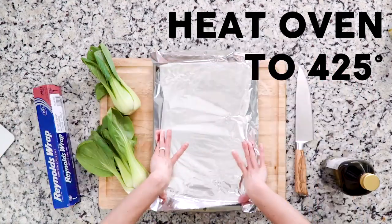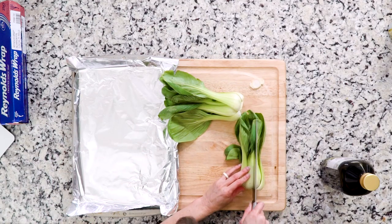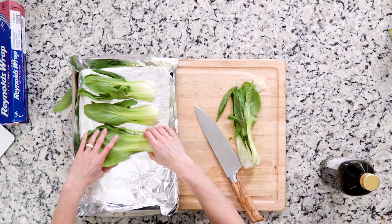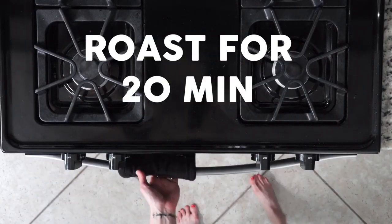Begin by heating the oven to 425°F and line a baking sheet with foil. Cut the ends off the bok choy and slice them in half from root to stem. Place them cut side down on the baking sheet, drizzle with a little olive oil, place in the oven, and roast for 20 minutes.